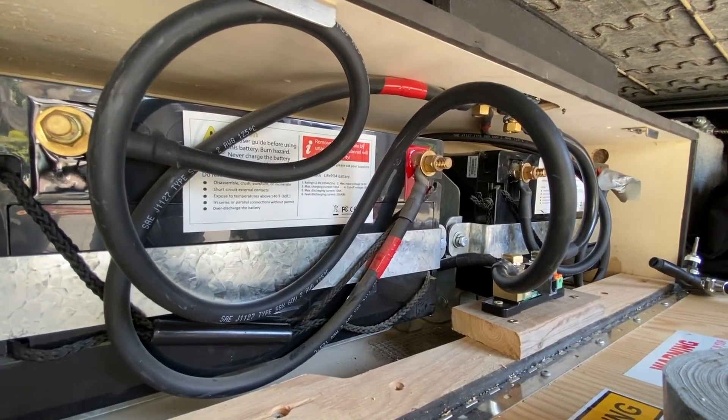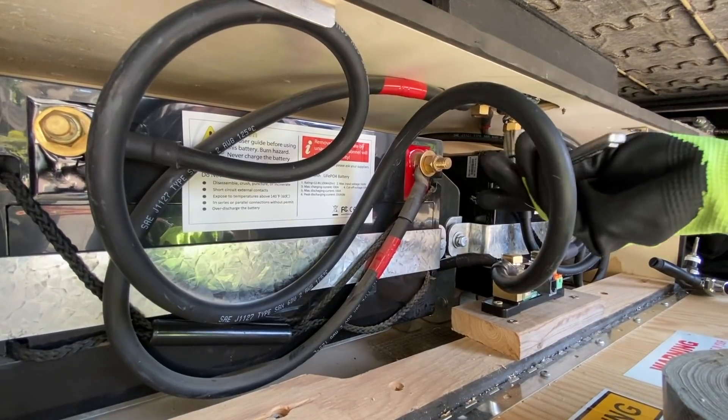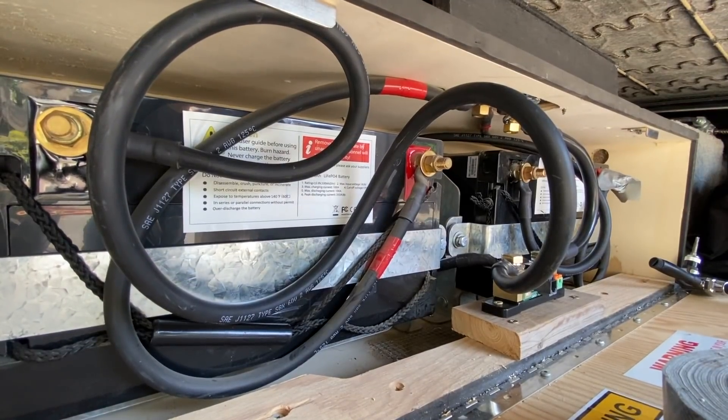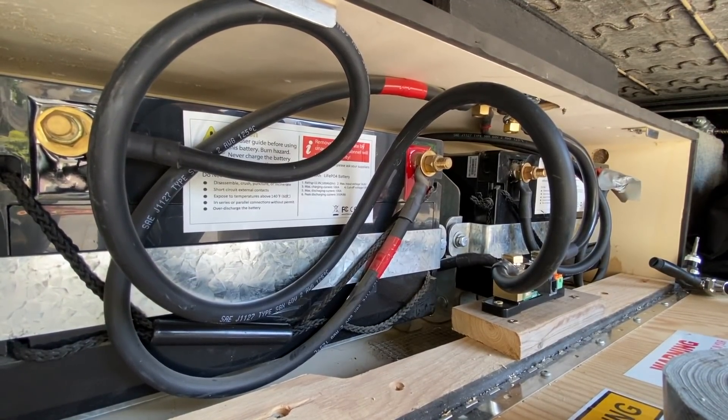That was quite a spark — yeah, that's called an arc. This is why you don't do projects with your spousal unit.